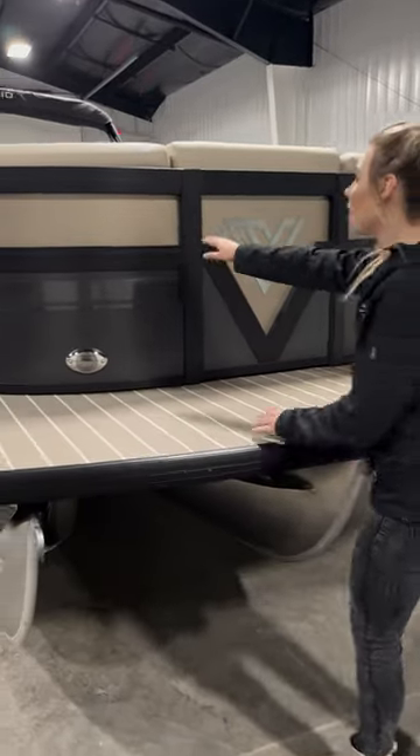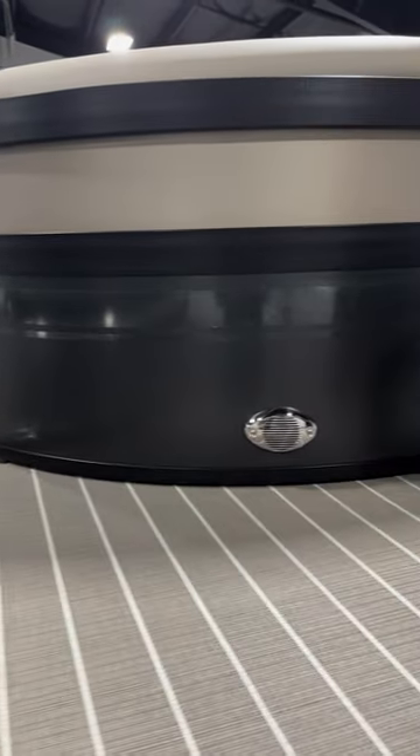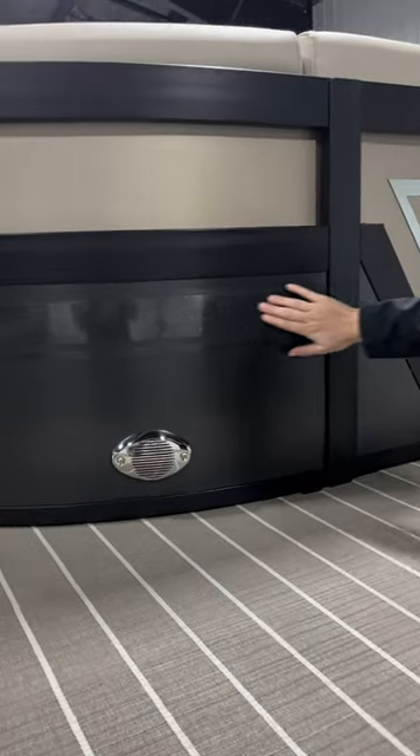All right everyone, I've got a big one to show you. This is our Diamante 26Q — absolutely stunning. It has our matte metallic bronze on our matte metallic black, and to add to the detail we also have this metallic decal.